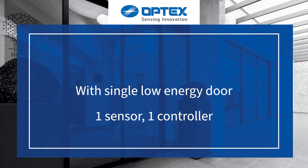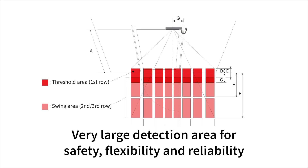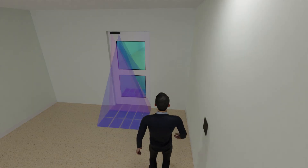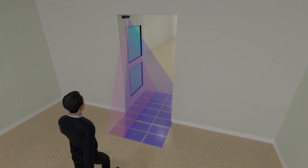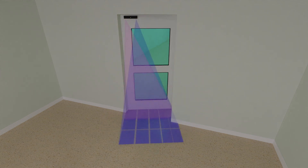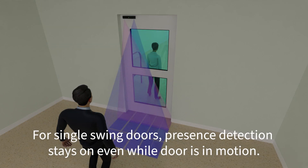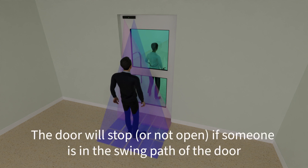In low-energy applications, the Elite Pro LE provides a very large detection area for safety, flexibility, and reliability. For full-energy single-swing doors, presence detection stays on even while the door is in motion. The door will stop or not open if someone is in the swing path of the door.